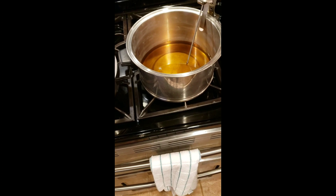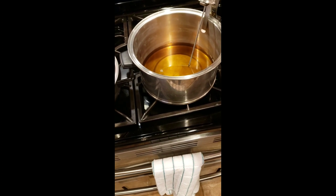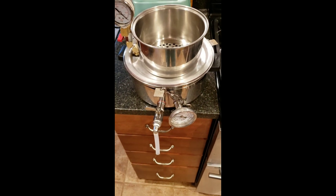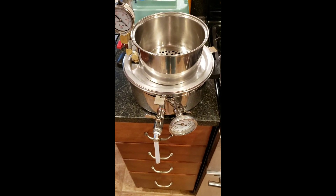Dan here at Sugartree Run. Today we're bringing some syrup up to temperature and we're going to test out our new steam heat vacuum filter slash bottler.